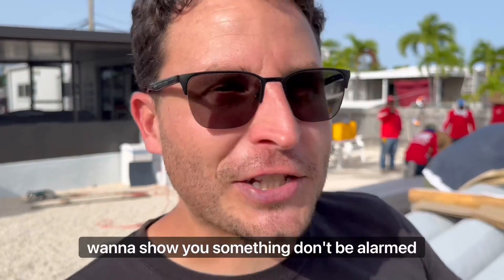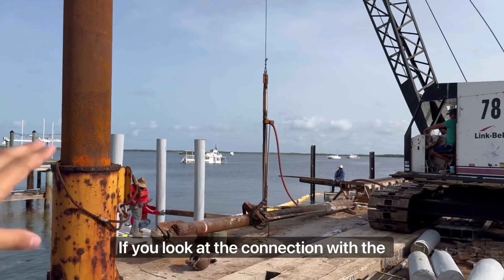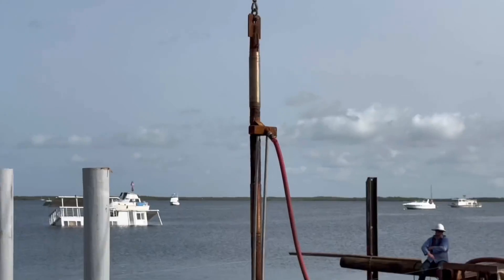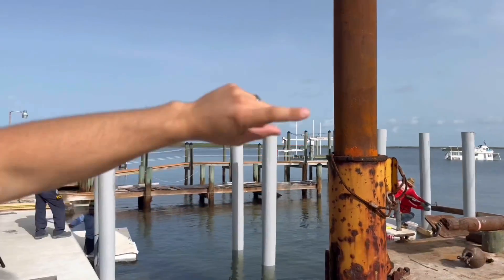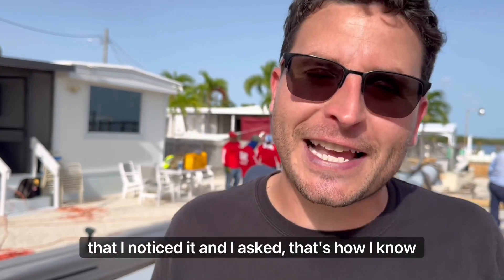I want to show you something — don't be alarmed. If you look at the connection point where the hose meets the drill, you can see it spraying. That's not hydraulic fluid — it's actually just seawater that's being pumped out and repurposed. Totally clean. Not to worry if you noticed that. I noticed it and I asked — that's how I know.